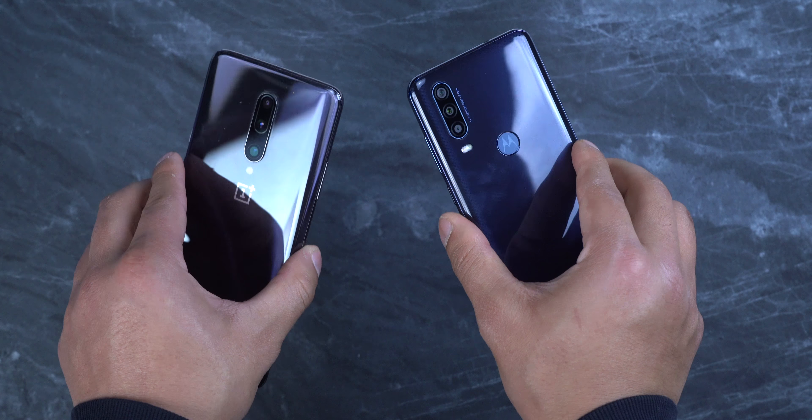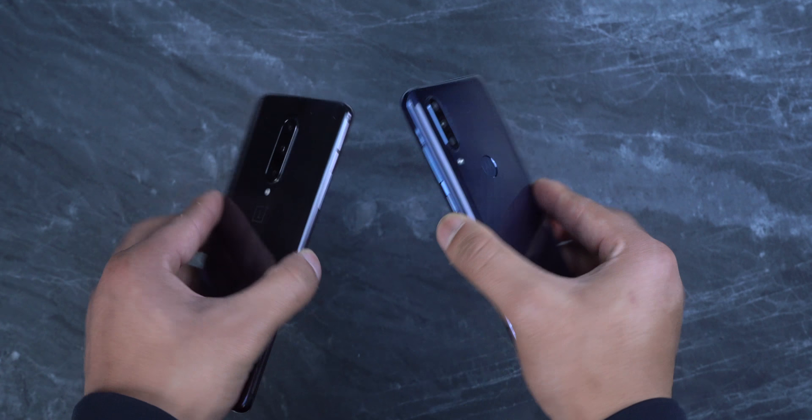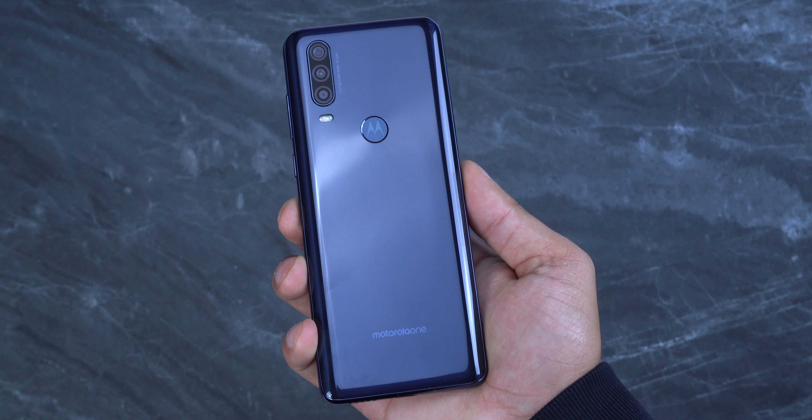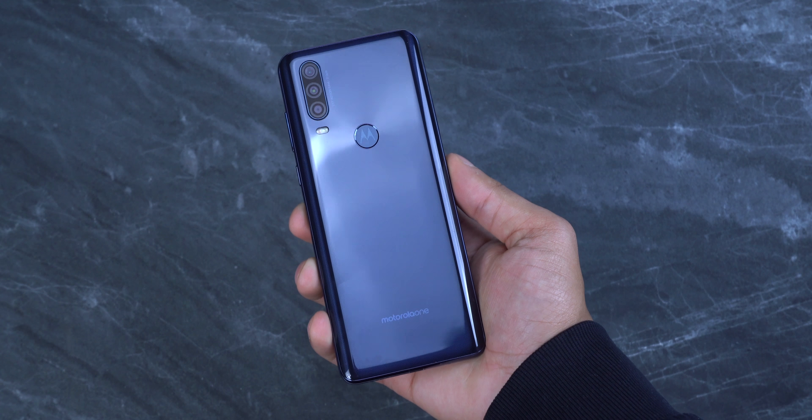The phone itself already comes pre-installed with the case — that's really nice to see. And then we have all the quick start guide, a SIM ejector tool, and a USB Type-A to Type-C charging cable with the power adapter.